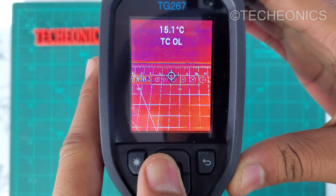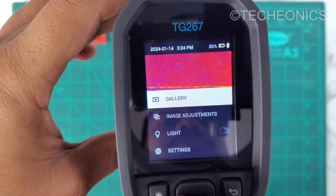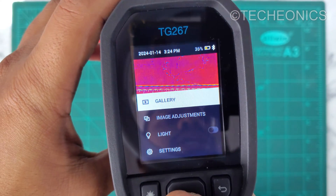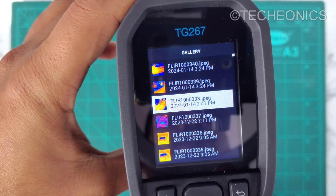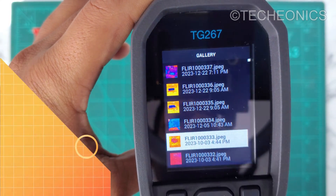If you want to go to the menu, click the power button once and here we are in the menu section. First we have the gallery option, and on the top we get the time, date, and battery percentage. In the gallery you can view your captured images — this device has 4 GB of onboard storage, which means you can store up to 50,000 images or more.